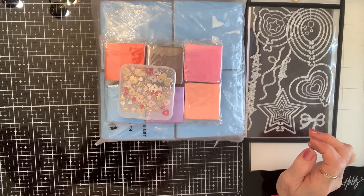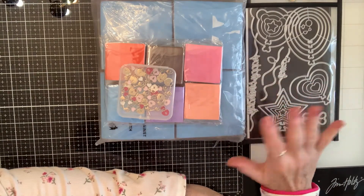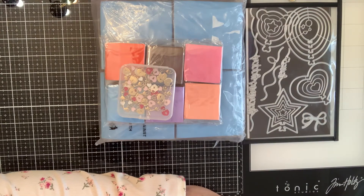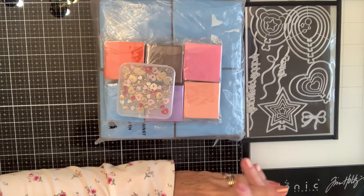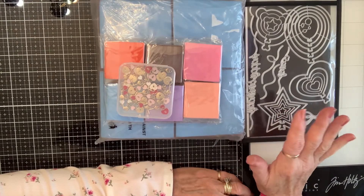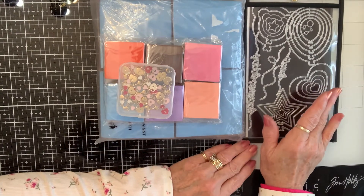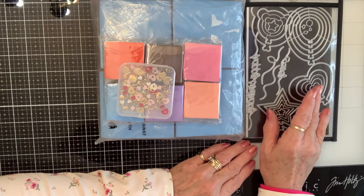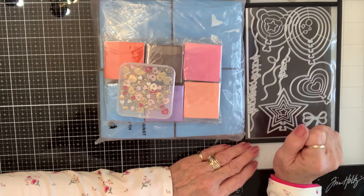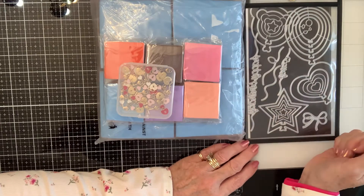Y'all check out Panda Hall Selected — their link will be in the description box, and the links to these specific products will be there as well. They have tons of amazing products. They are a sister company of BB Craft, and they have jewelry, charms, beads, dies, paper, ribbons — it'll blow your mind. I also wanted to say it took right at four weeks to get this, which is a very good piece of information to know. So if you're planning to buy for a holiday, you know about how long it takes, and they've been very consistent with that timeframe.